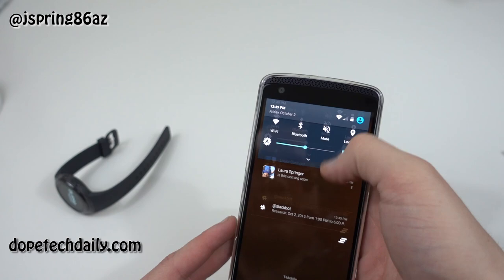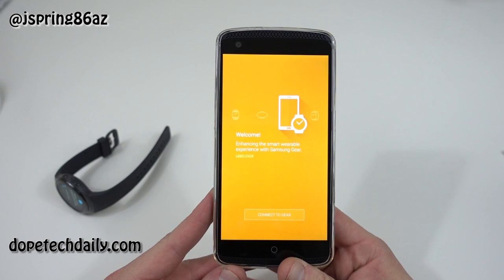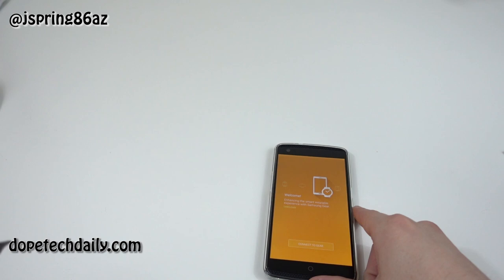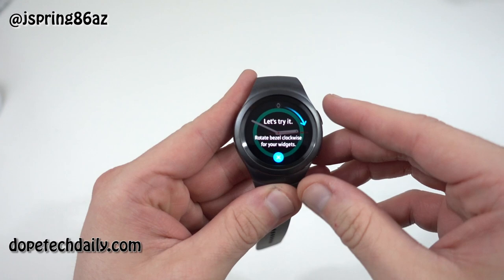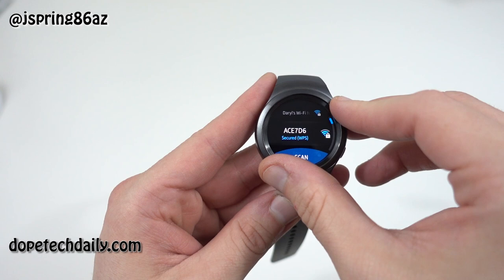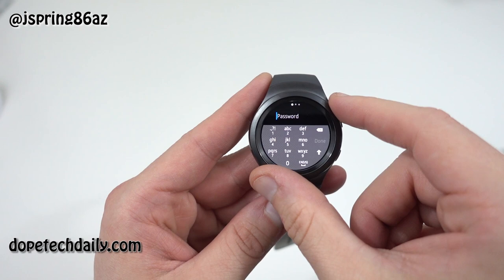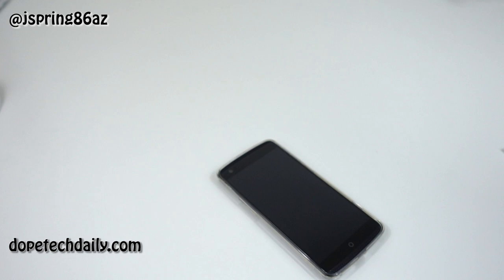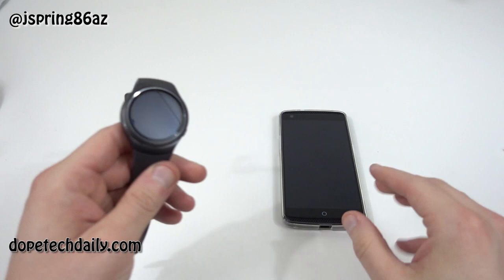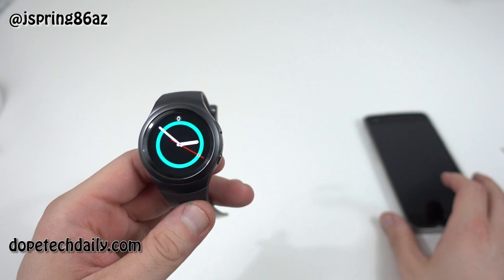Let me just clear my notifications and then we can try to connect. I already installed the Galaxy Gear app on my ZTE Axon Pro — this is a brand new phone that came out in the last month. If you guys haven't seen my unboxing and review of the ZTE Axon Pro, go check it out. Let's go through the setup. You can rotate the bezel to choose your Wi-Fi network and even use the rotating bezel to type on the keyboard, which is kind of nice. I'm going to enter the password behind the camera — it's kind of hard to type on this smaller screen. That's definitely somewhere I'm going to miss my original Gear S.